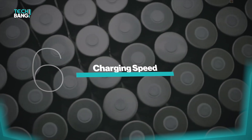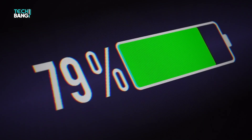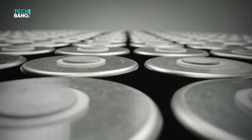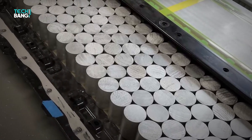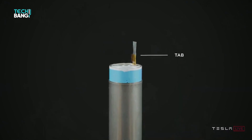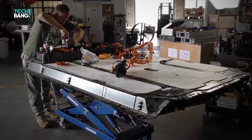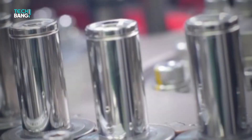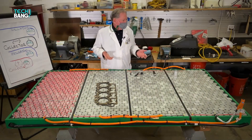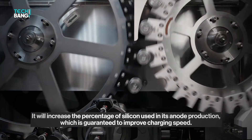The 4680 batteries have a fast charging speed of 0 to 80% in less than 15 minutes, similar to QuantumScape's futuristic battery technology. Due to the tabless technology, the batteries significantly reduce heat during charging and discharging, allowing them to accept a high rate of charge without overheating. The lithium plating, cathode, and anode materials of the 4680 batteries also contribute to charging speed — for instance, Tesla has said it will increase the percentage of silicon used in its anode production, which is guaranteed to improve charging speed.